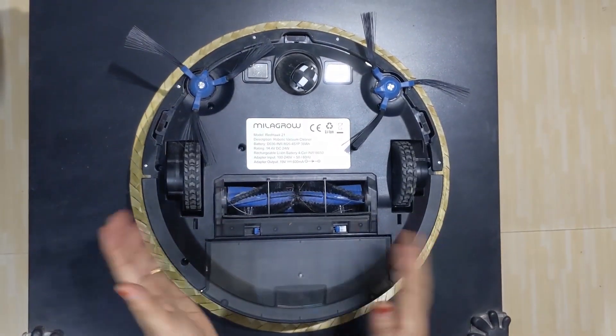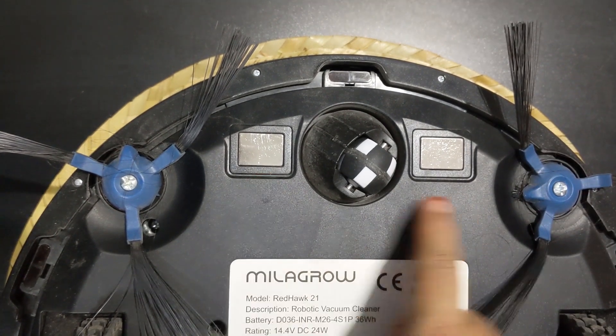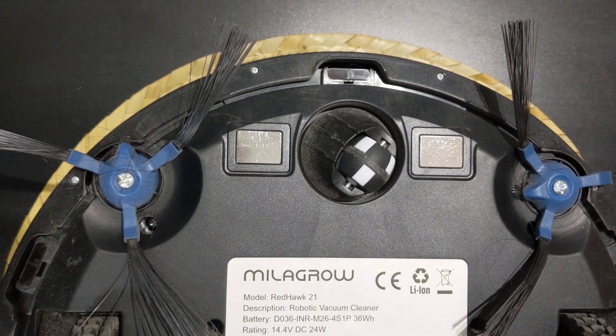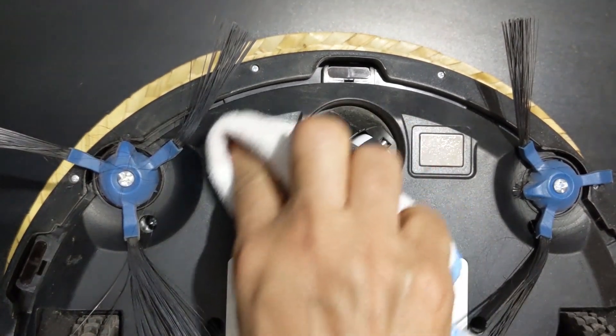So I have inverted it to clean the other parts. Firstly I will clean the charging pole pieces — you can see them here. For this the power has to be off, so you wipe it with a dry cloth.